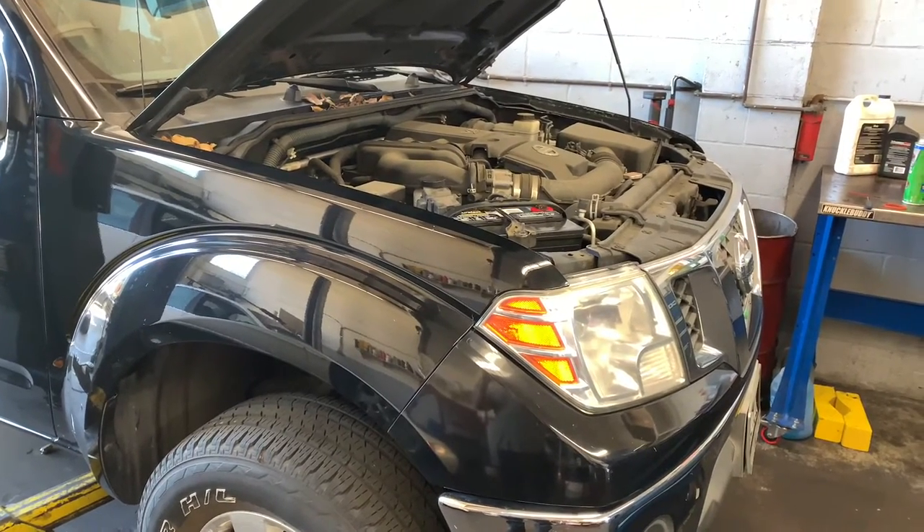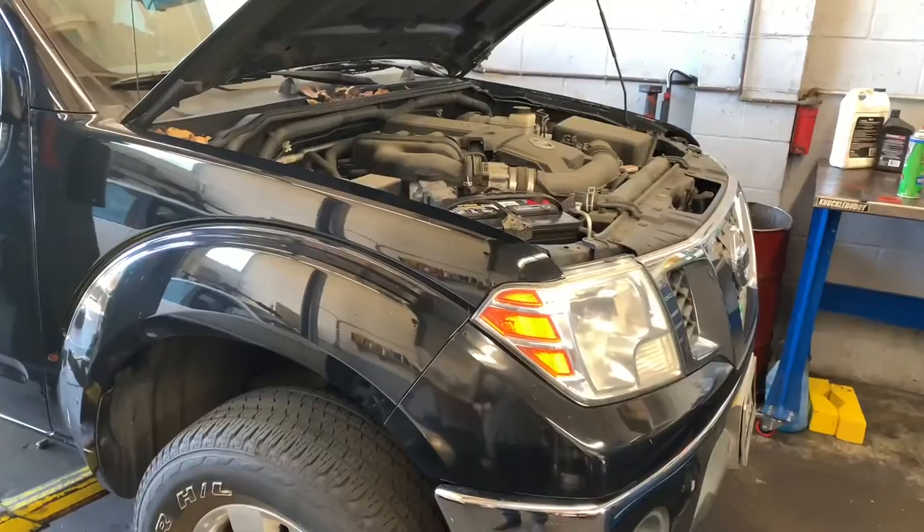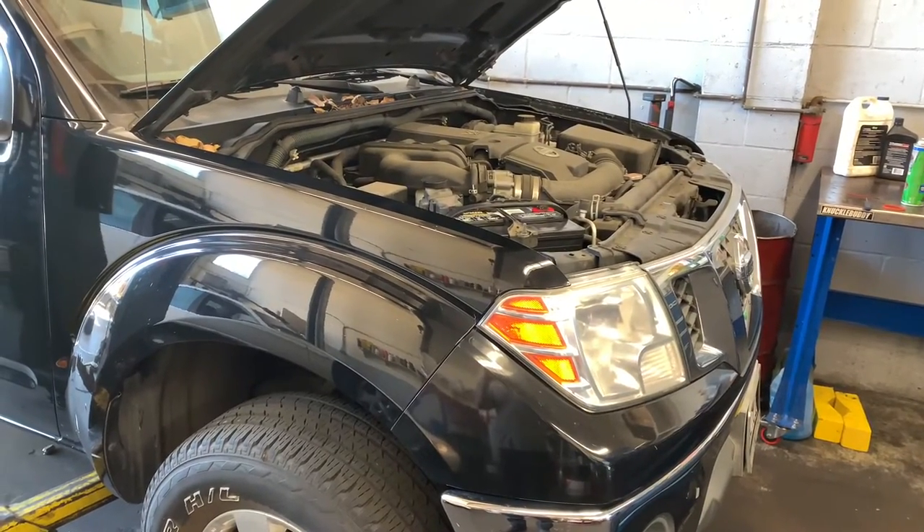Nissan Pathfinder or Frontier with the 4.0 liter engine — oil cooler reseal. I'm Brian Esser from How To Automotive, and I'm going to walk you step-by-step through the process of sealing up the oil cooler.